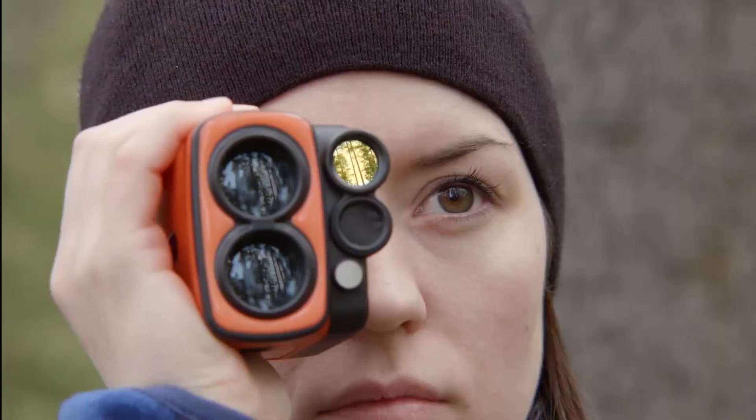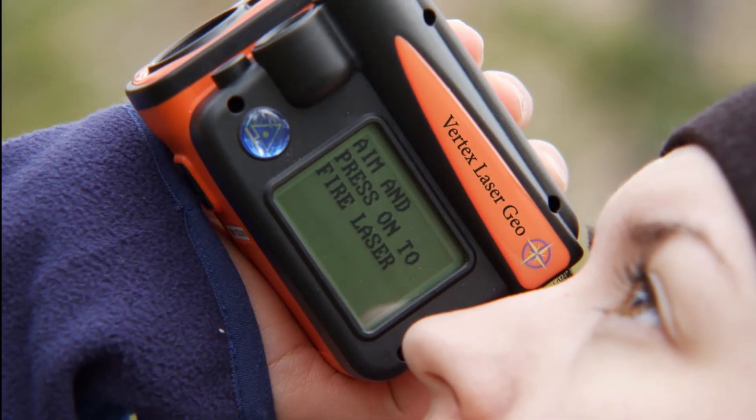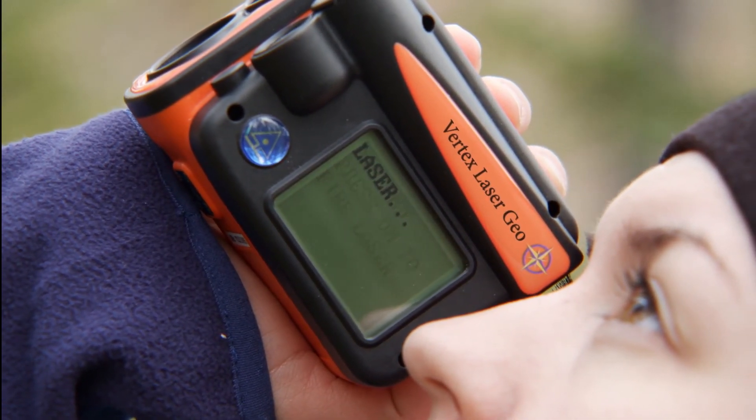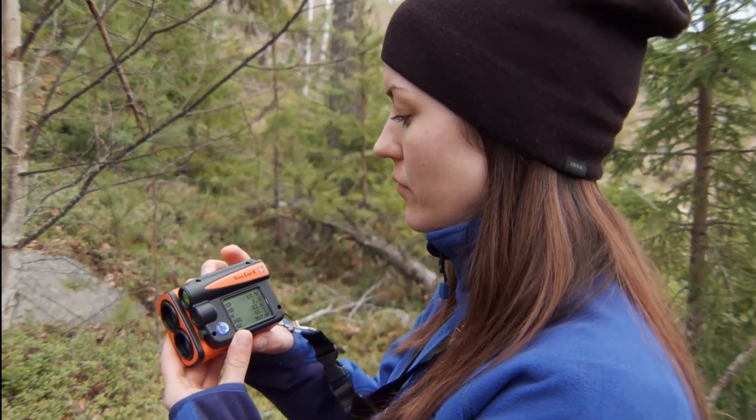The new Vertex laser has features I've never seen before in any hand-carried instrument available on the market. First of all and most important, it has the Haglöff accuracy.